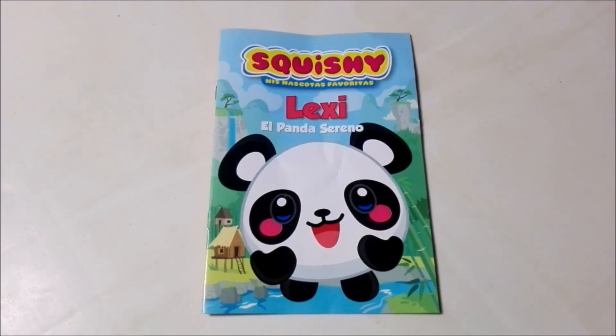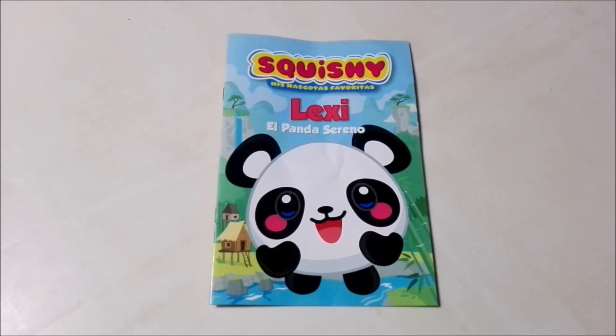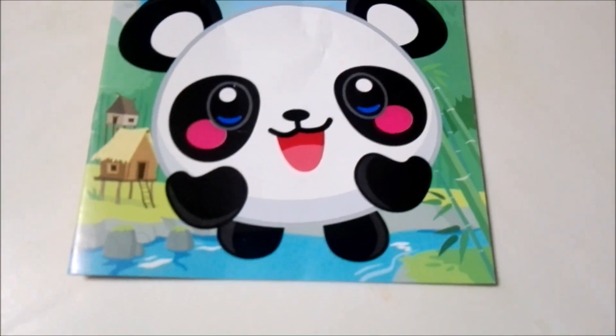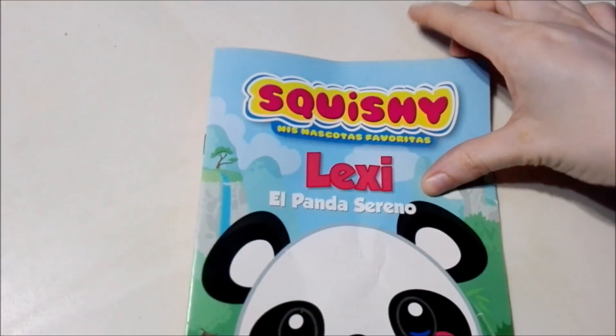We have everything out of the plastic and now it's time to check out the magazine for Lexi the Serene Panda. It's really cute. Let's open this up.